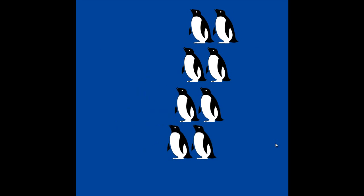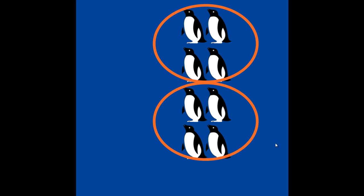How many penguins? Let's count them: 1, 2, 3, 4, 5, 6, 7, 8. That's a lot of penguins. Let's see with our math eyes if there are 8 penguins. 4 and 4. That's 8.